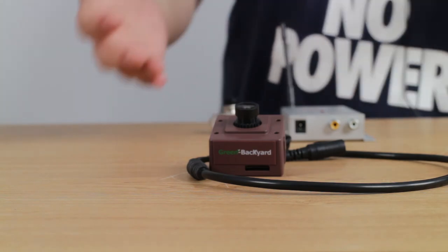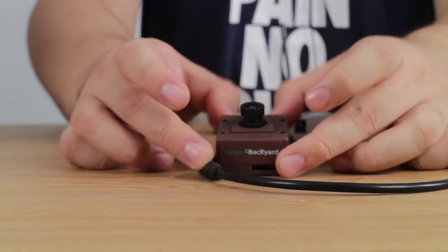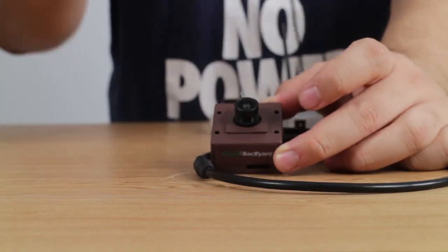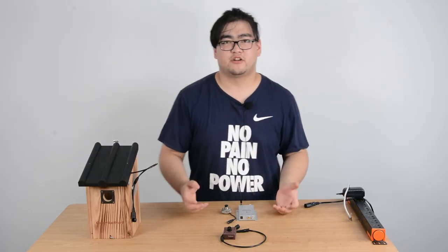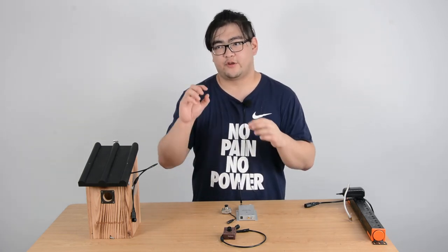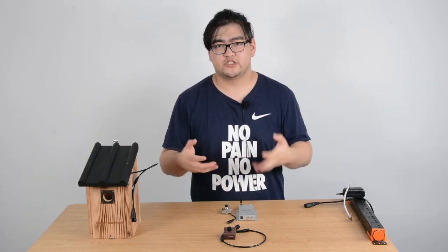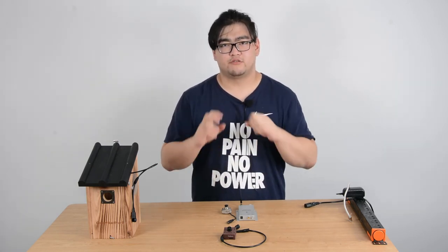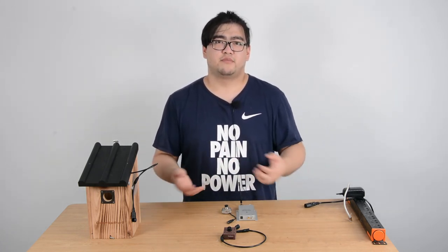The wifi bird box camera also provides more advanced features. You can see the four dots right here — these are infrared LEDs. They help us watch the birds even when it's dark. Unlike regular infrareds that have visible red dots in the dark, these use special wavelengths specially designed to not spook the birds, so they're barely visible — we can't really see them in the dark, and neither can the birds.